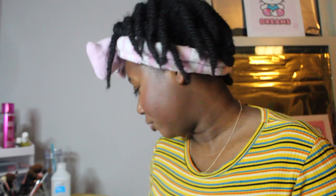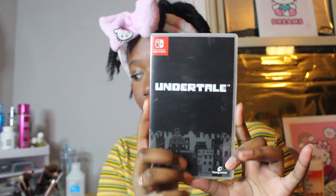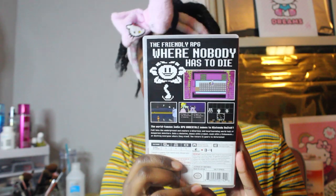Another thing I asked for is Undertale — the friendly RPG where nobody has to die. It's a choice game; you can choose whether to kill the monsters or not. I like this game so far. I'm at a hard part right now. I really do like it though — I saw a YouTuber play it like years ago.